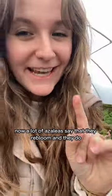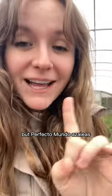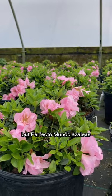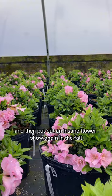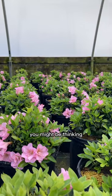Now, a lot of azaleas say that they re-bloom, and they do, but Perfecto Mundo azaleas bloom for weeks in the spring, take a little break, and then put out an insane flower show again in the fall.